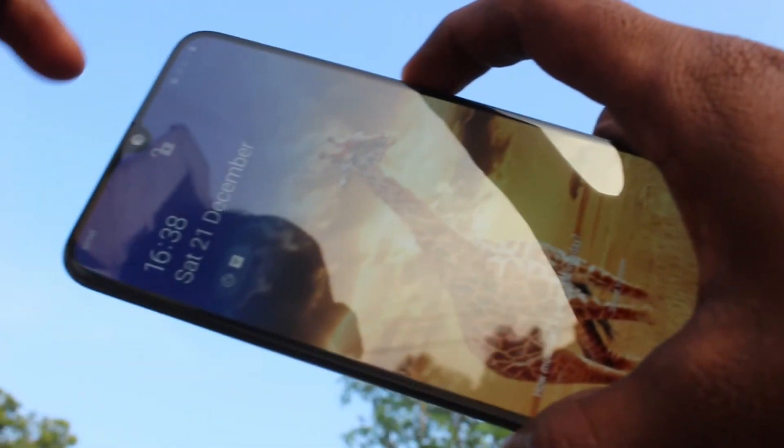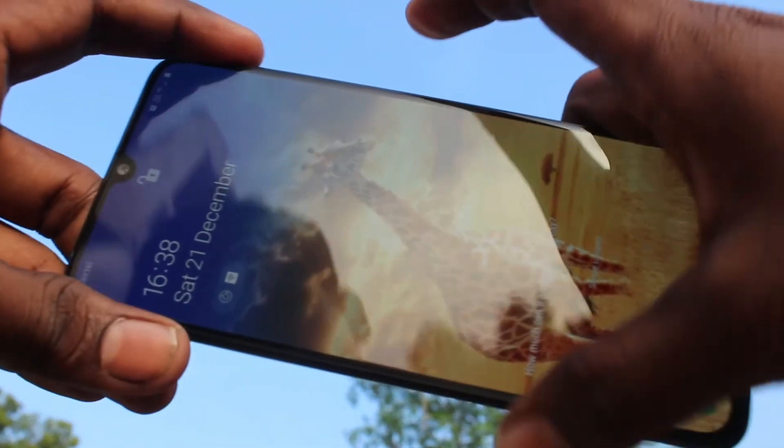Yes, it is working very fine. See the top — it is unlocked.